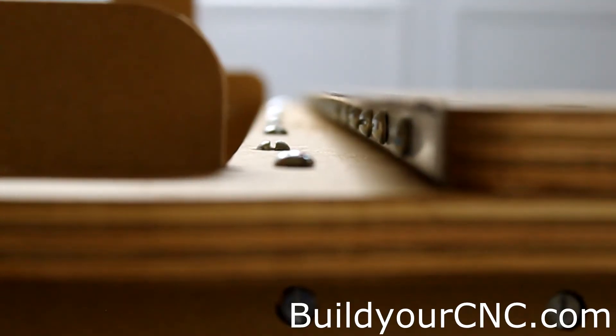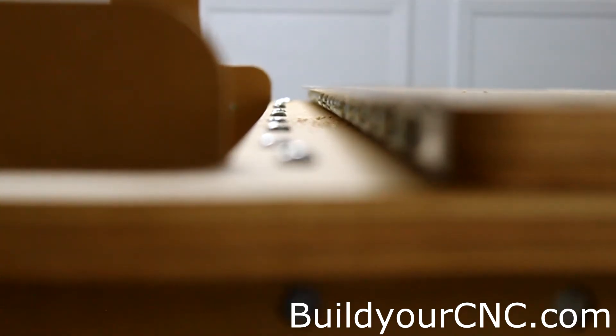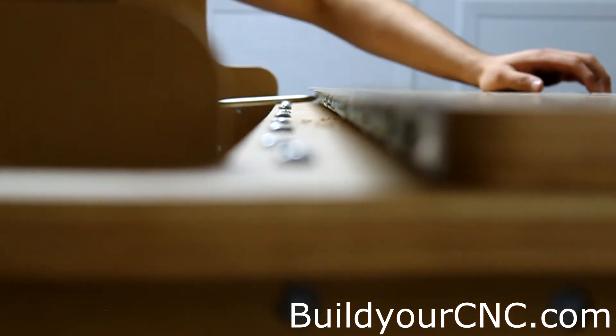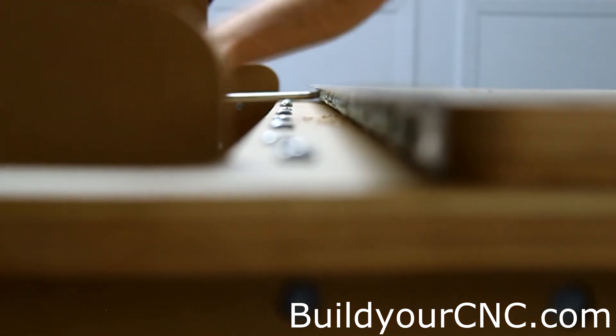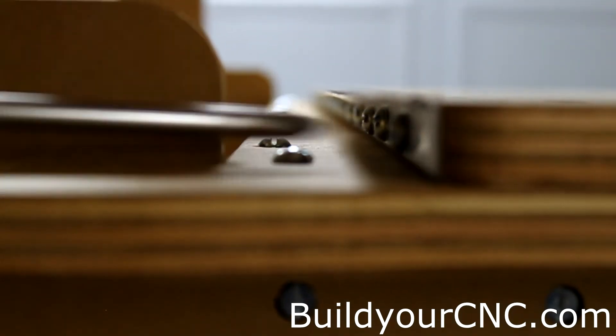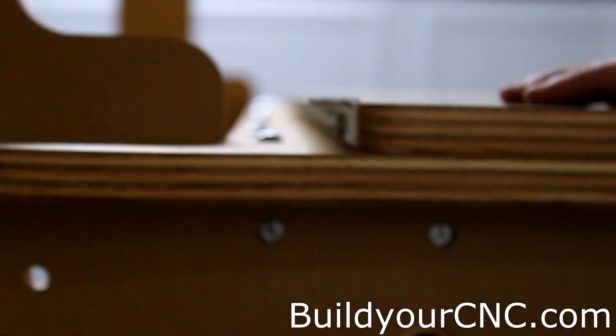Now we'll make sure it's straight by looking down the rail, and we'll tighten all of the screws once we're satisfied with the straightness. I'm going to recheck for straightness and adjust if necessary. Straight. Okay, now let's do the other side.